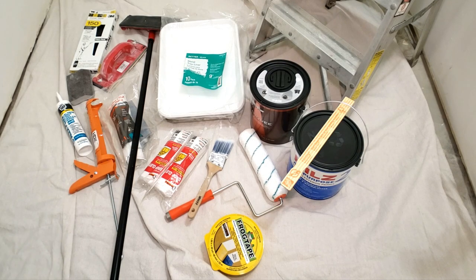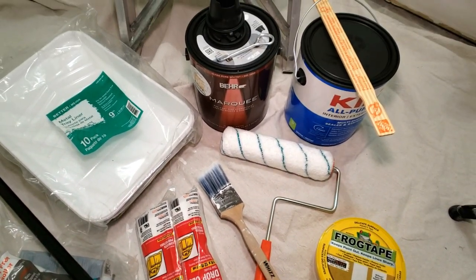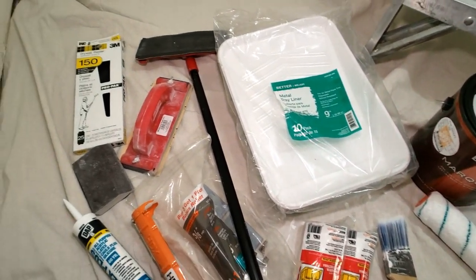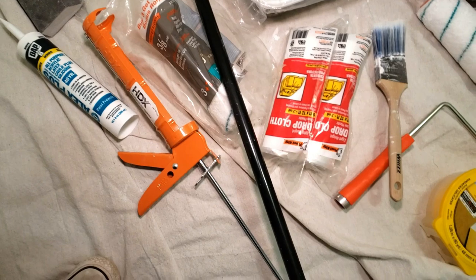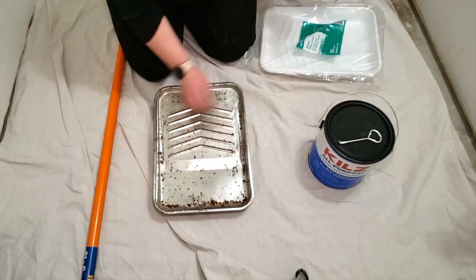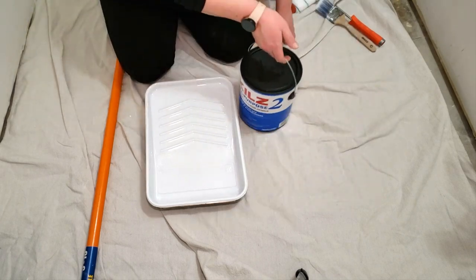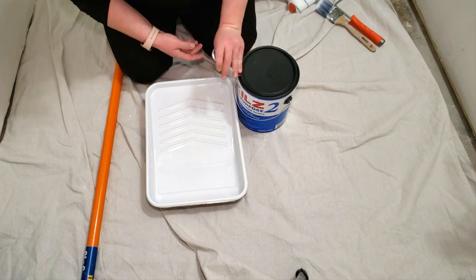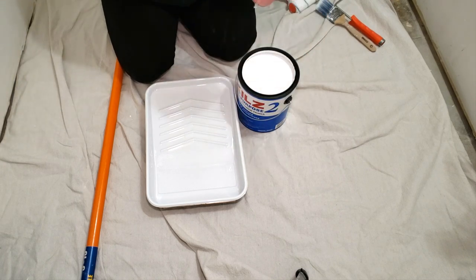Now that the bathroom is prepped, I got all of my supplies together, making sure I had everything easily accessible before getting started. The full supply list is down in the description box, and I will explain what paint and primer I went with and why as I use them. To prime the walls I'm using a paint roller, a 3/8 inch nap microfiber cover, a two and a half inch angled paint brush, an extension pole, a paint tray, and a tray liner.